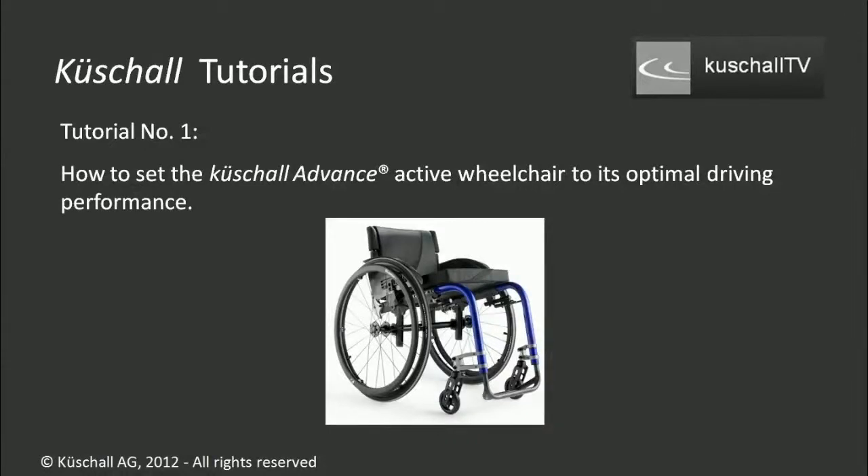Hello and welcome to Küchel TV. This is a tutorial on how to set your Küchel Advance active wheelchair to its perfect driving performance, getting the best out of it.